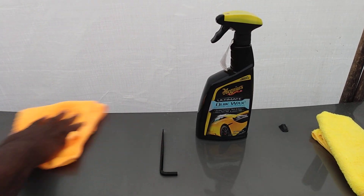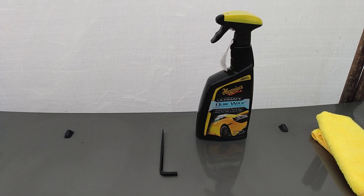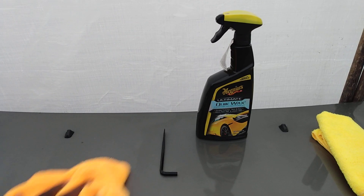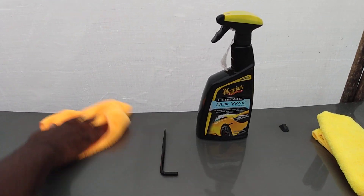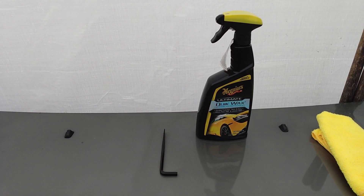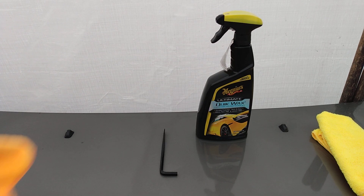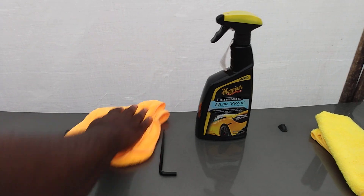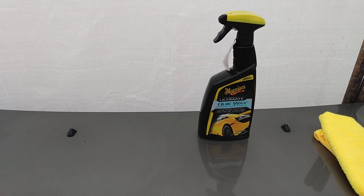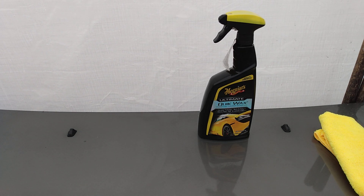This is what I look for — the hydrophobicity of a product at the beginning. I know some people say longevity, but I go by how it performs when I first apply it. These products are so simple to apply that I don't really worry about how long they last — I can just come back and reapply.